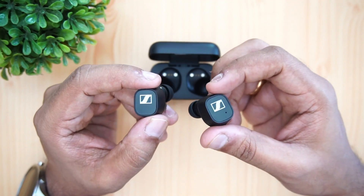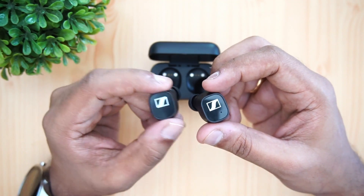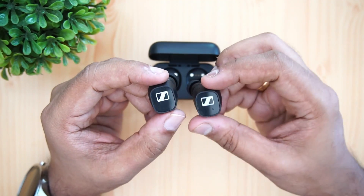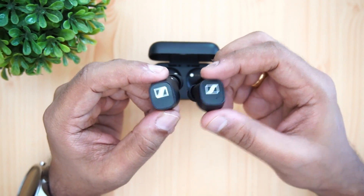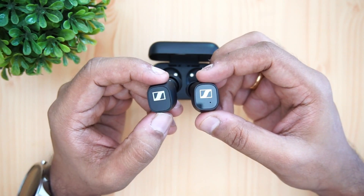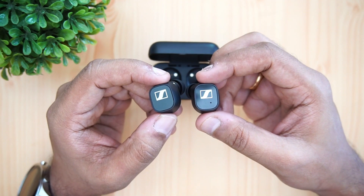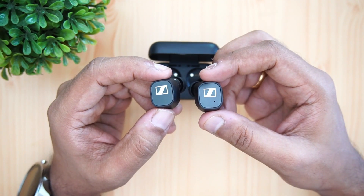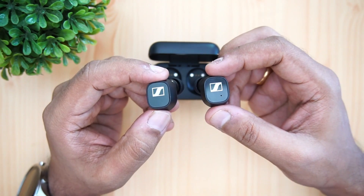For the cons: the build quality could have been better, and the battery life should also be improved — especially considering this is priced at the higher end of the mid-range in India. The plastic material quality isn't up to the level we'd expect at 17,000 rupees. If you plan to buy these earphones, the purchase link will be in the description. Thanks for watching — hope to see you in the next video!